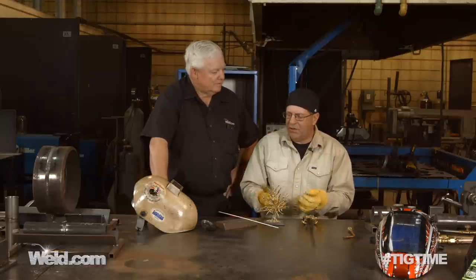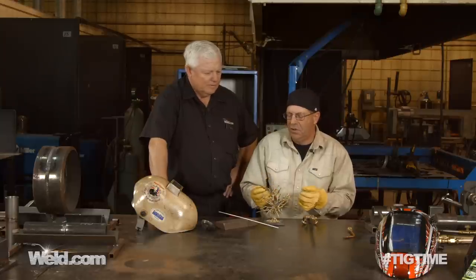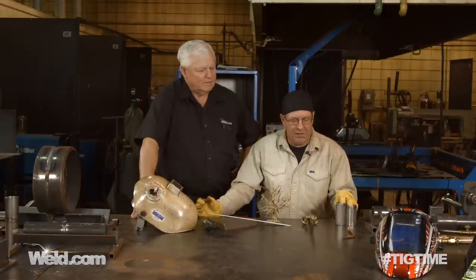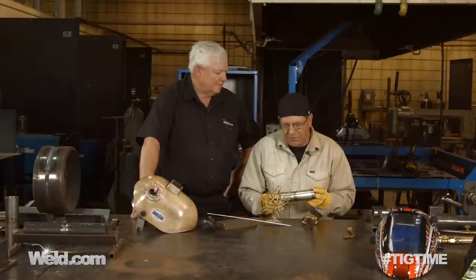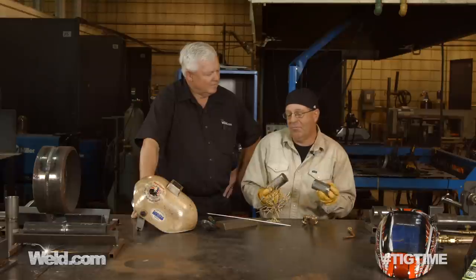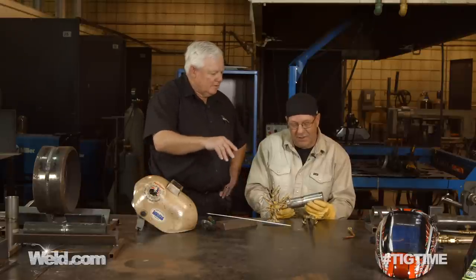We do oxy-acetylene welds where we're melting the parent metal of carbon steel. We do brazing and silver soldering. Silver soldering is amazing — 70,000 pounds tensile strength off something that melts at about 800 to 900 degrees. That's amazing. It's very expensive.